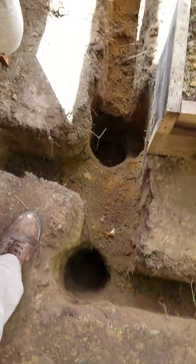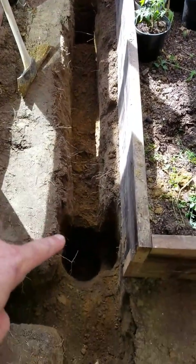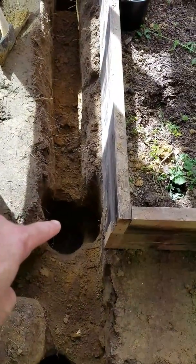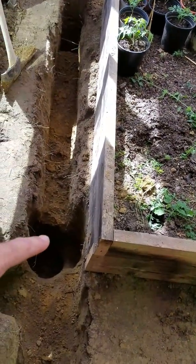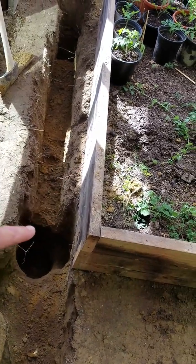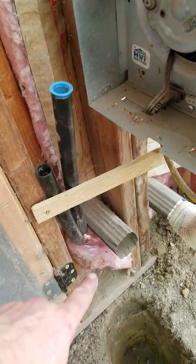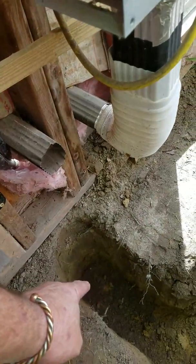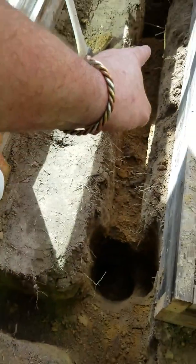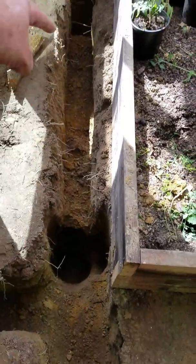Phase one is to get that hole, that hole, and this hole completed. This hole right here will be for my freeze-free, frost-free hydrant — a yard hydrant. These black pipes right here will come down and elbow down into the ground, go 16 inches, and then I'm going to cut over and make it go down. All these holes are going to be 30 inches deep.